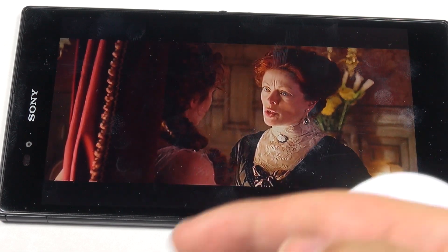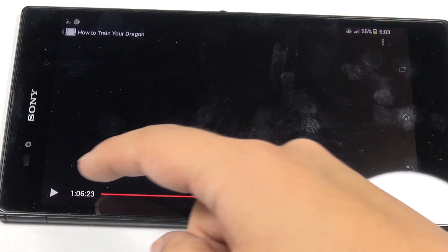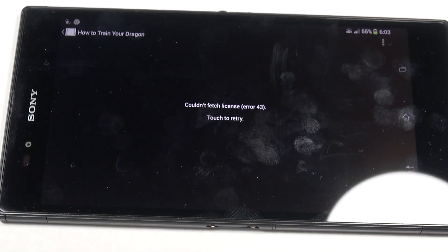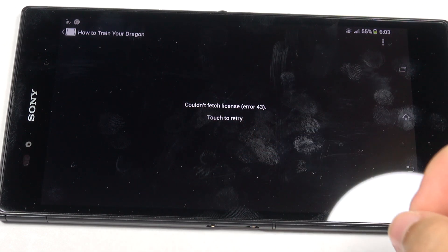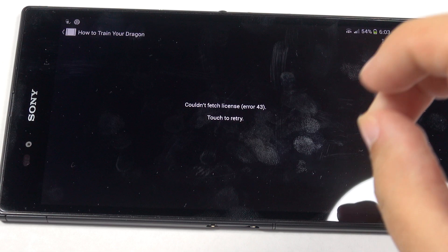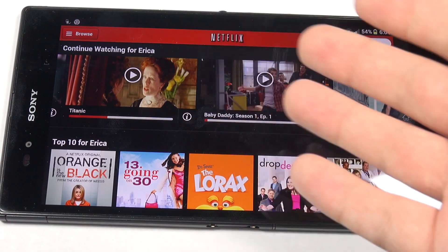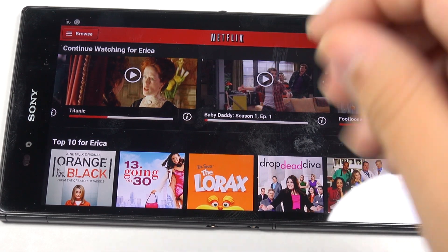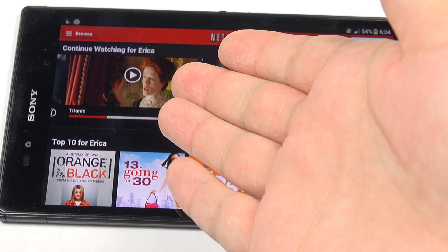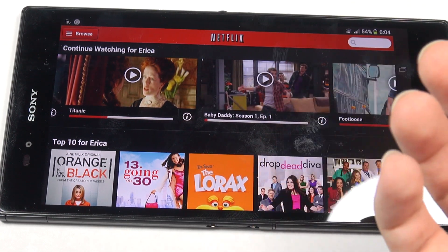Please fix this, Sony. This is three different firmwares that you have released and it's still having this problem. Also after three releases, it still can't play content from Google — you can see it says 'Couldn't fetch license, Error 43.' It's been doing this ever since the beginning. That's kind of a big deal when video content is very important with this particular device. For now that means I haven't been able to disable the X-Reality engine, so I'm stuck with the sharpening effect making my less-than-1080p video stream look pretty grainy.